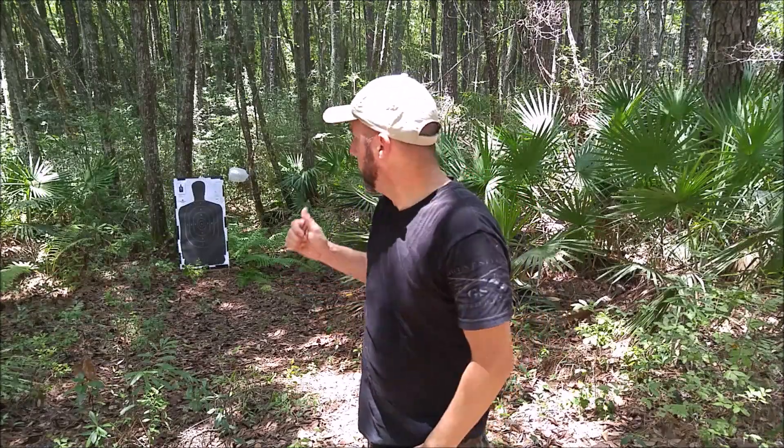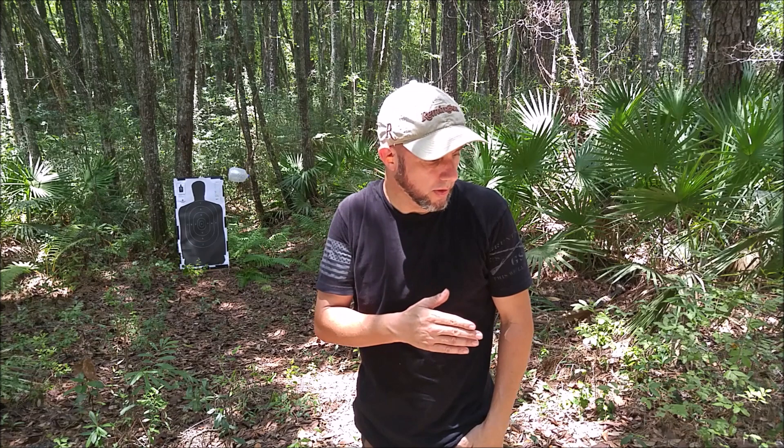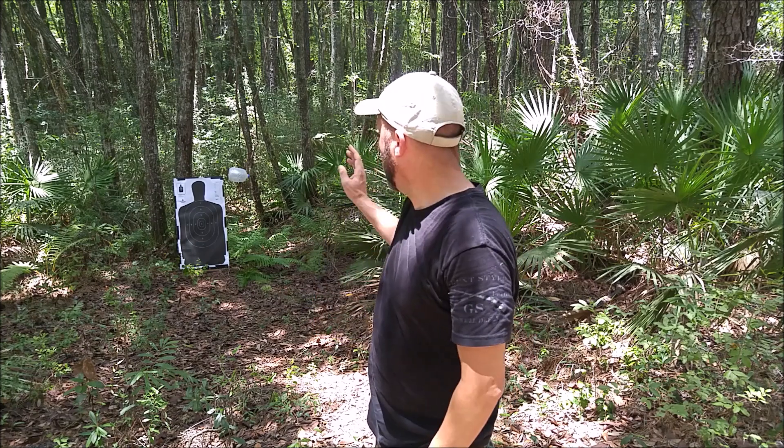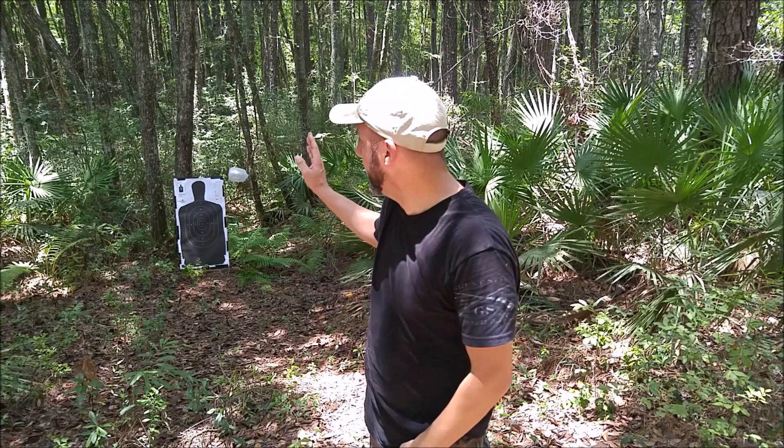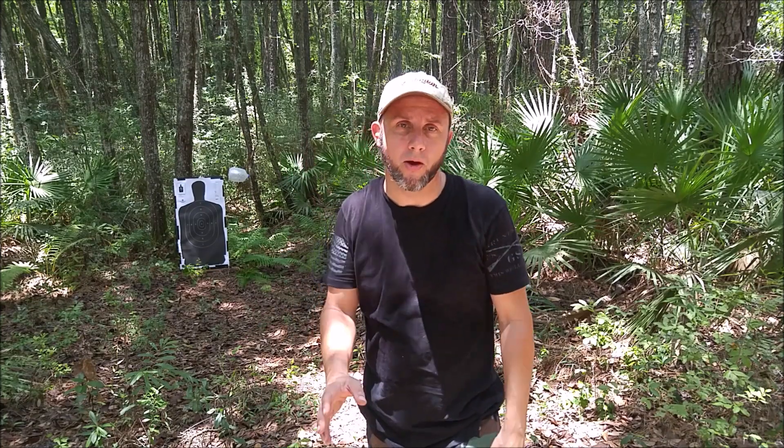Now for accuracy I'm going to shoot the silhouette target. I'll shoot the Smith & Wesson at the X and shoot the Sig Sauer at the head, and do a comparison with all well-aimed shots.